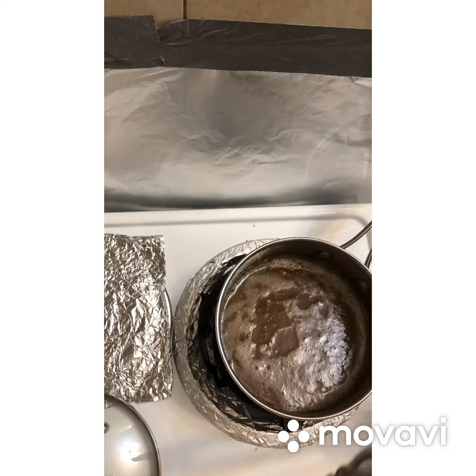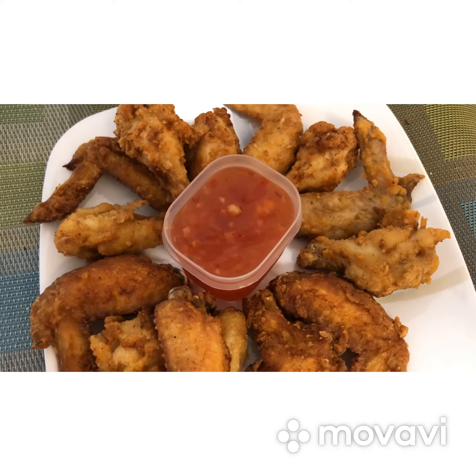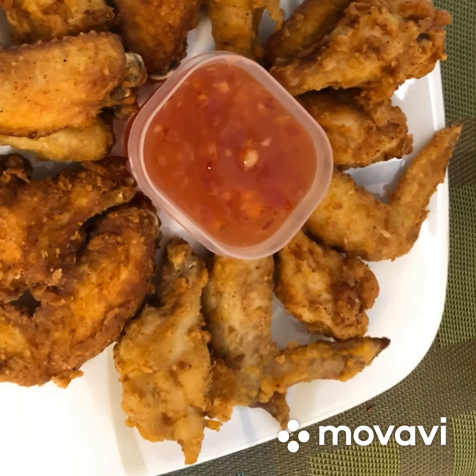Chicken, milk, egg, flour, paprika, salt and pepper, and oil.